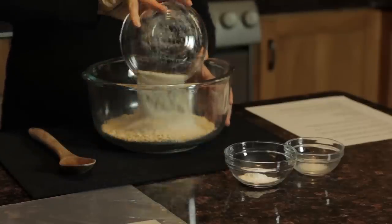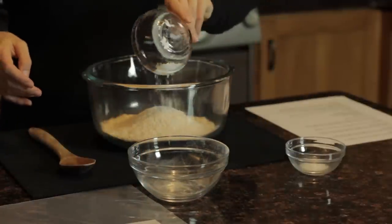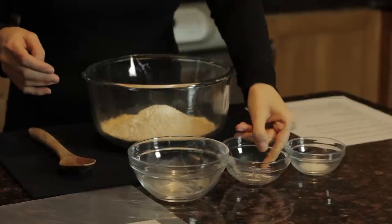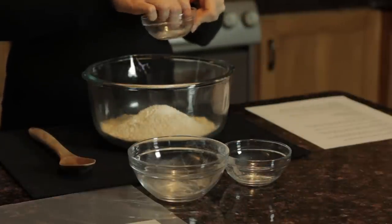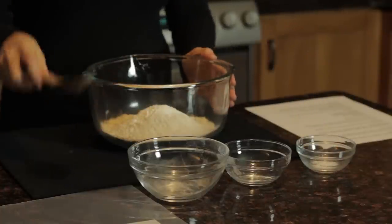Simply combine these ingredients together to make your own pancake mix. These are simple ingredients you probably already have in your kitchen cabinets.